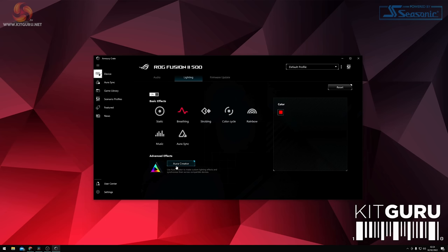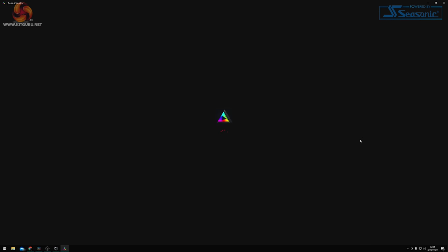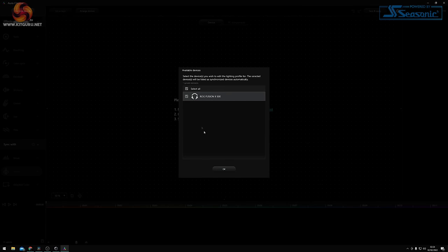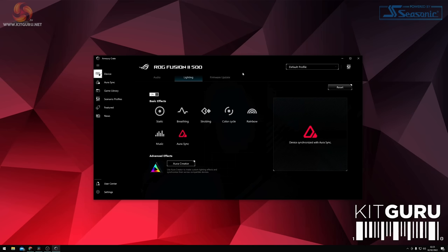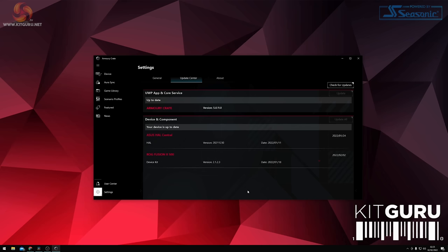Opening the Aura Creator software lets you create custom lighting animations for one or all connected ASUS devices. Each ear cup has seven individually configurable LEDs within the application. The final tab is the firmware update tab, which lets you check for and install any available firmware updates.